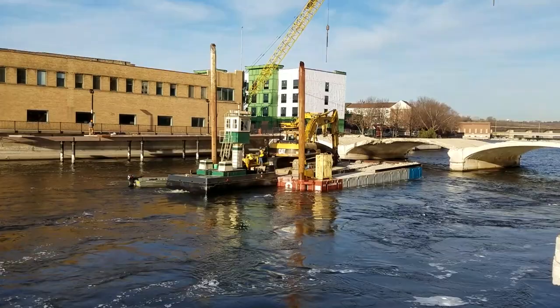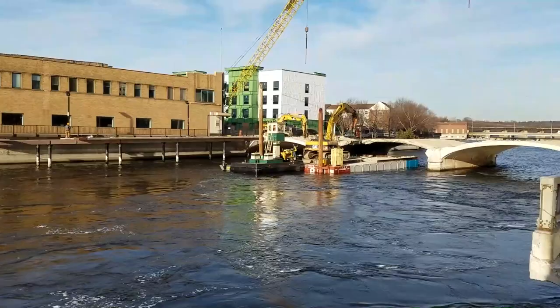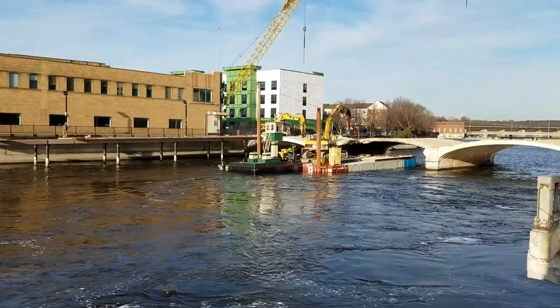So they motor upstream and drop some pylons to hold it in place — is that how it works? Yeah, those are called spuds. They go into the river bottom and hold the barge in place so the current doesn't take it away.